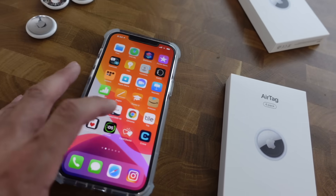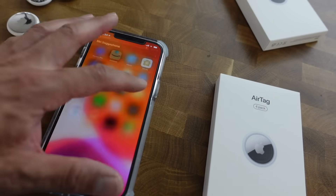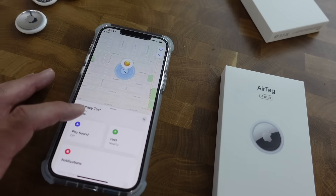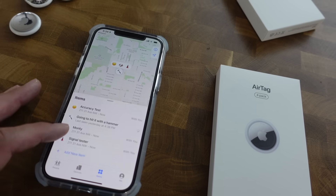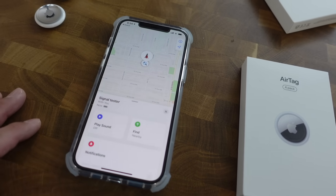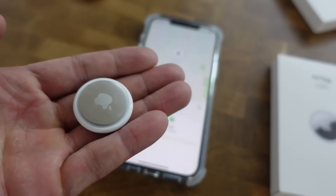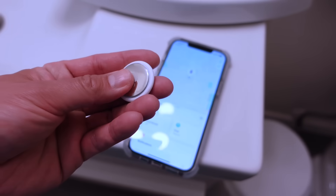So the first thing we've got to figure out is which one of these tags is actually the one labeled signal tester. We have to go to Find My - accuracy test, that's not what we're looking for, we are looking for signal tester. And place out. So it's this one.